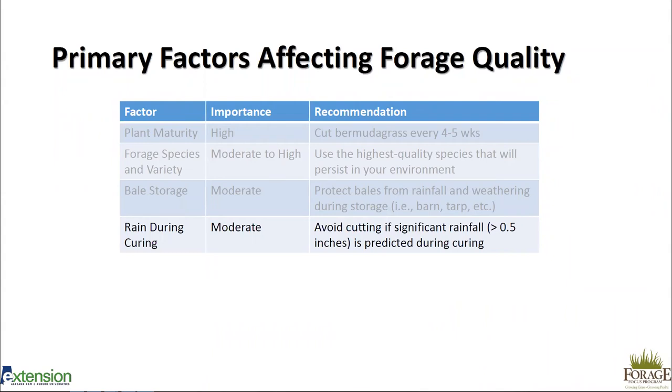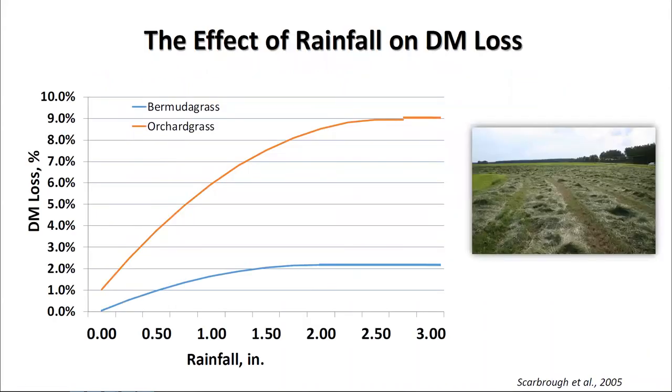Rain during curing is a factor we're probably most aware of as producers — we always check the weather and want to avoid cutting if a significant rainfall event over half an inch is predicted. In Alabama with spring showers and summer pop-up showers, that's not always feasible. The good news is rainfall doesn't have quite the effect on hay waste we thought it did. A study on Bermuda grass and orchard grass hay rained on during curing showed that even up to three inches of rain, Bermuda grass only saw about a two percent loss in dry matter.